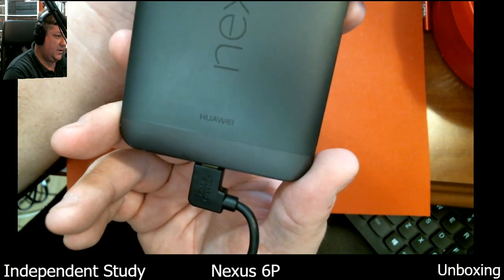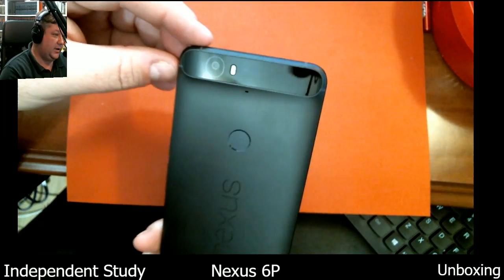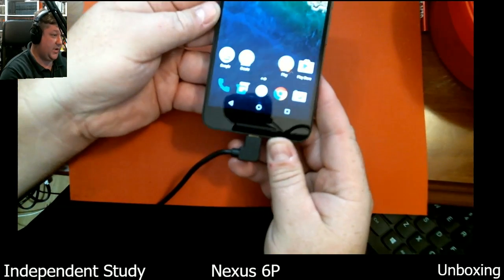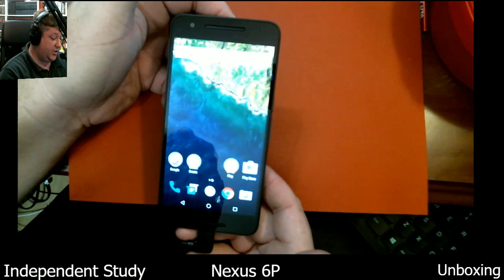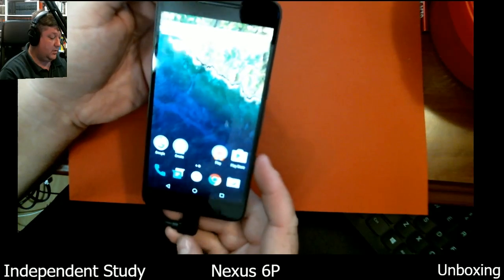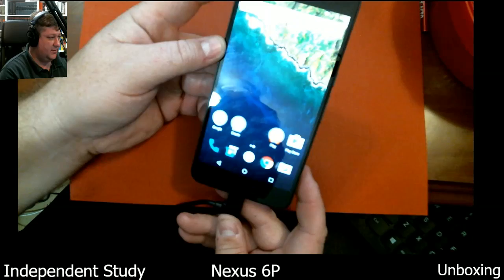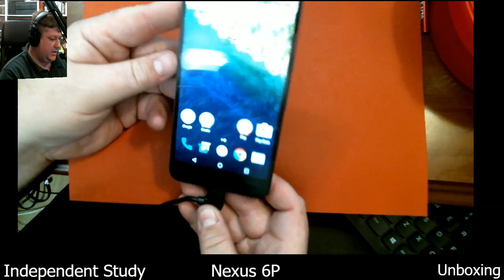That's Huawei — H-U-A-W-E-I, that's how you pronounce it at least in English. And there's the SIM door. It's a really quite handsome phone. I like that it has dual front speakers — that was a good thing for me. The Pixel XL and the standard Pixel just have a down-firing single speaker. I want it coming at me — it's a nice big screen and you can use it as a media device that way.